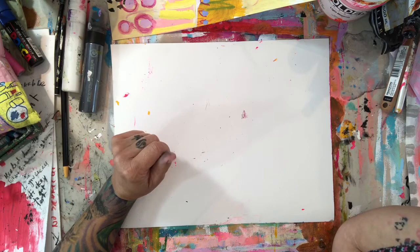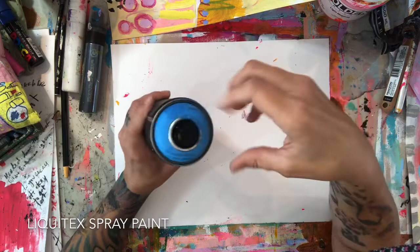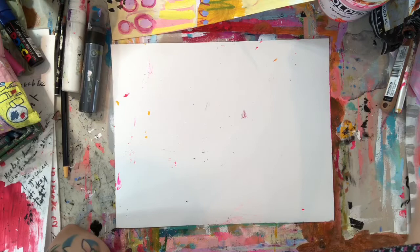I do use spray paint now and then. It depends on the weather — I don't have a studio space big enough to spray paint in, so I do it outside. But I use some spray paint in my work as well.